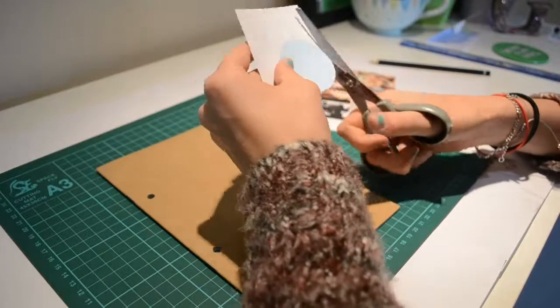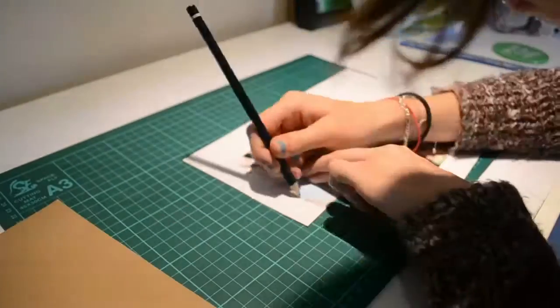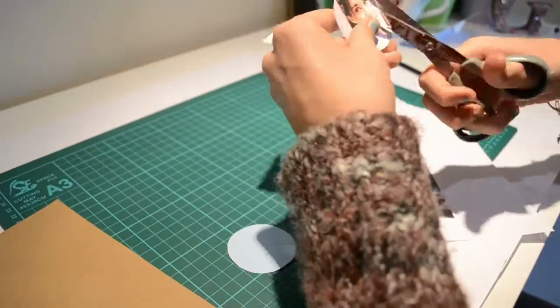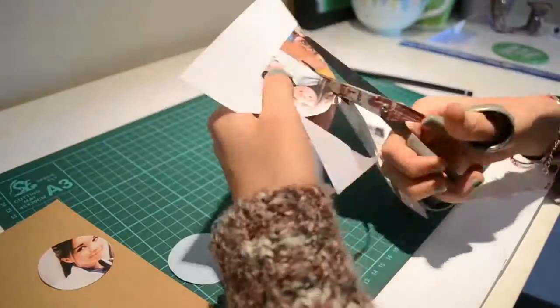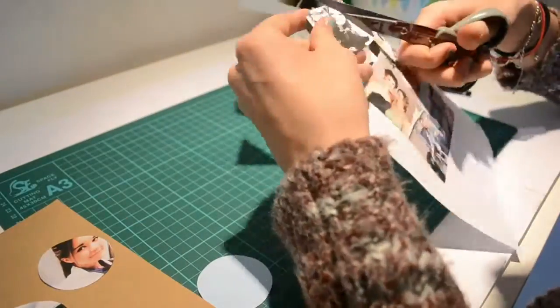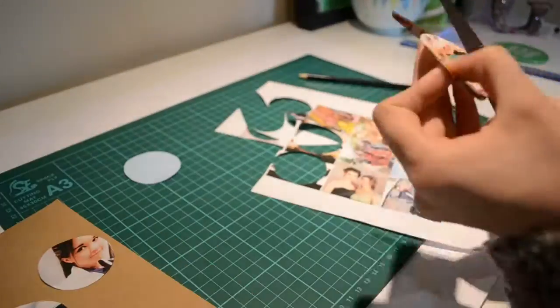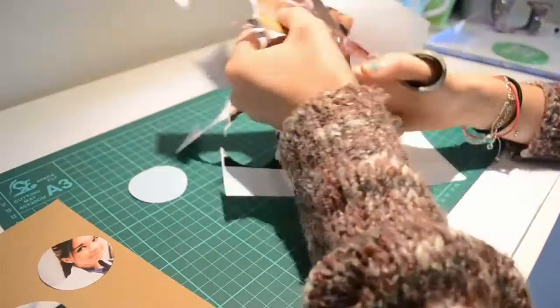To get my photos the right size I measured the exercise book first to see how many I wanted on each row. Then I resized the images using Pixlr and a centimetre conversion calculator, as well as measuring out a circle using the same method. For any photos that weren't already square I used PicMonkey to crop, as their cropping tool is easier to achieve the exact number of pixels. I pasted all the images and the circle onto a Word document and printed them out.